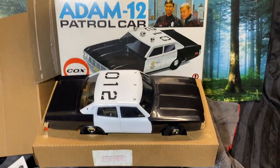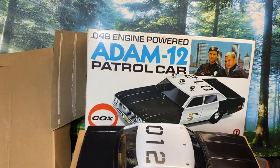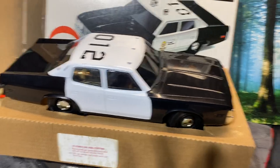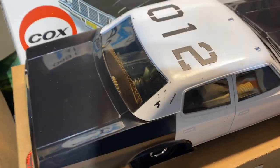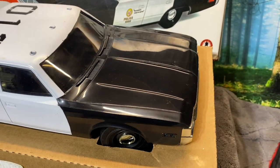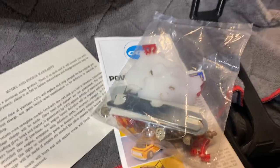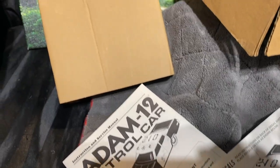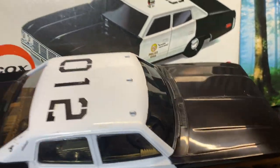Right now I am showing you my boxed Cox Adam 12 patrol car, brand new in the box. This was originally sealed when I purchased it, and I opened it to see what was actually in the box. I was not disappointed — well, I thought I was disappointed, but I'm showing you everything that came in it and what I did to make sure she was solid.